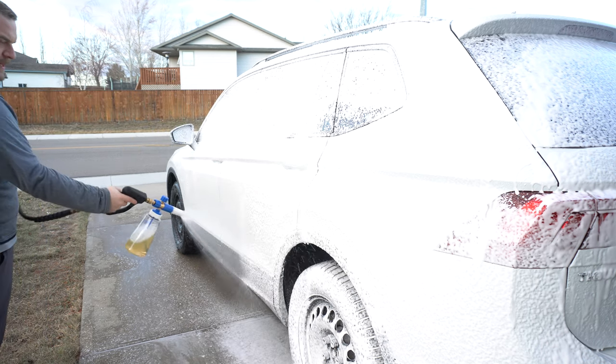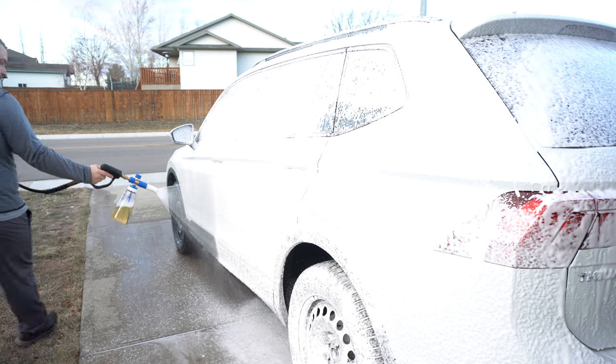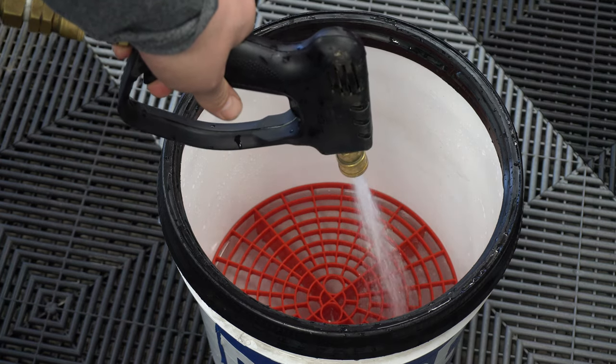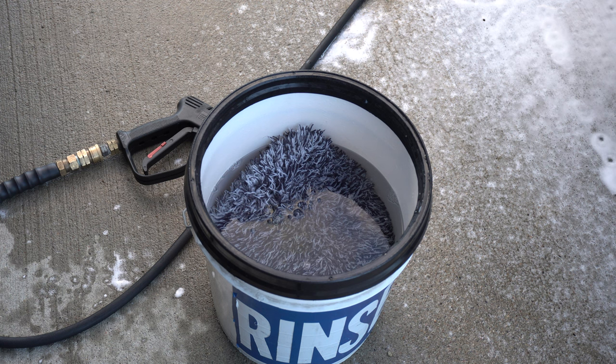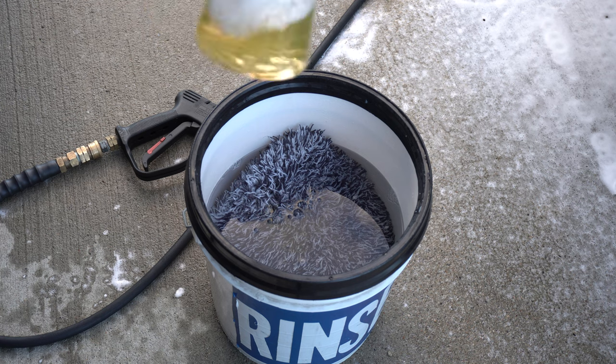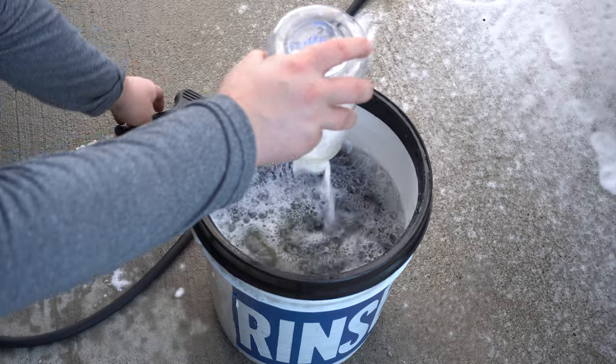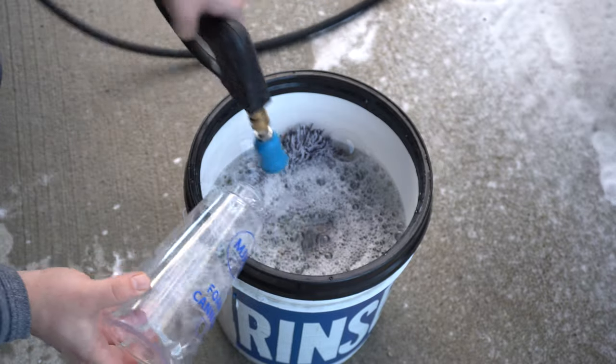Oh, does it ever smell like Christmas! So I have about 20 mils of the GFX in the bucket with the pad. Hot tip: take what's left in your foam cannon and dump it right in there, then suds it up.